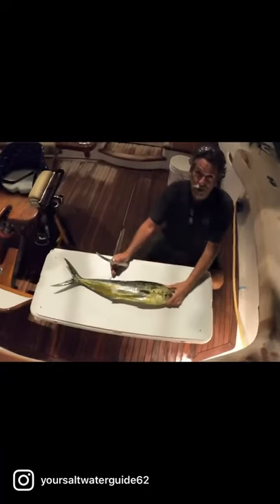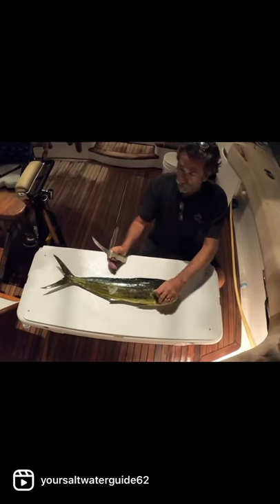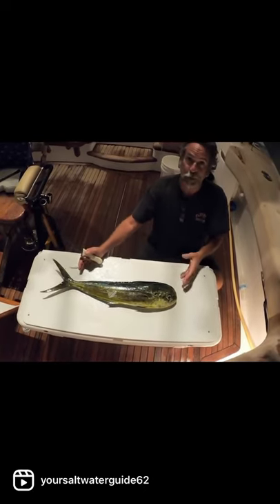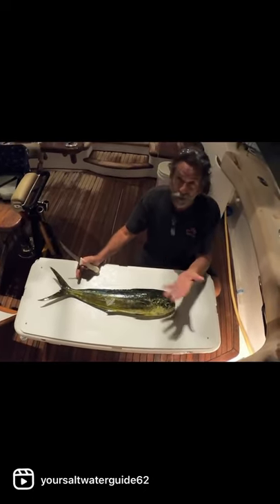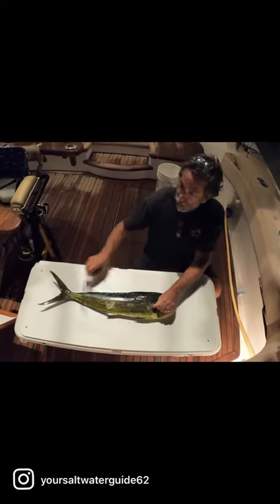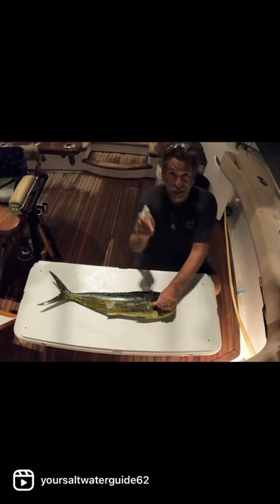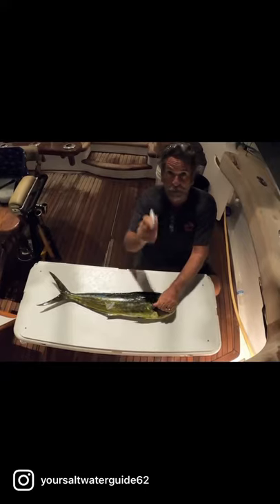All right gang, we're going to show you how I fillet a mahi mahi — a dorado. We got this giant dorado today; we almost had to go get a bigger boat to get it in. I'm going to show you how I do it. I know there's 15 different ways to do it and I'm sure you do it way better than me, but here's how I do it.